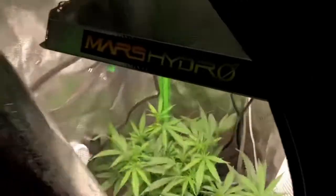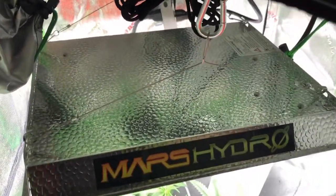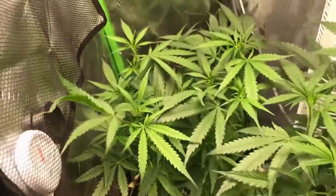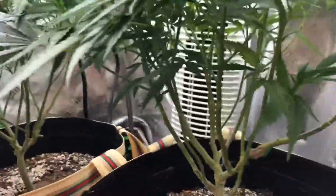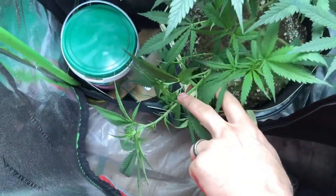Let's move over now to the Mars Hydro tent. This is the Mars Hydro TS-600. We have it a little bit close to the plants — I'll need to be attaching it directly to the roof as soon as I can. I'm just having issues getting stuff done and moving around.